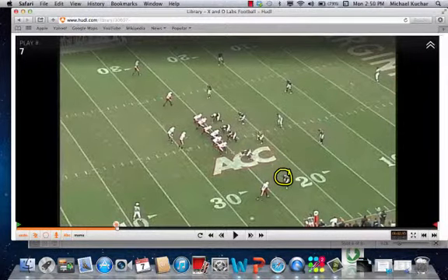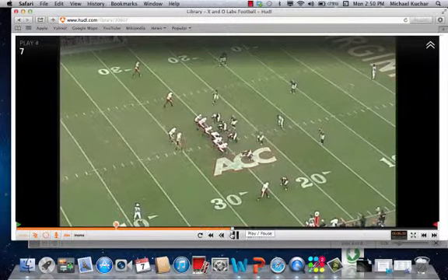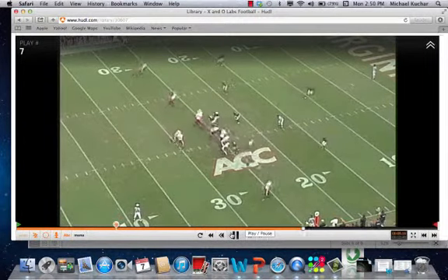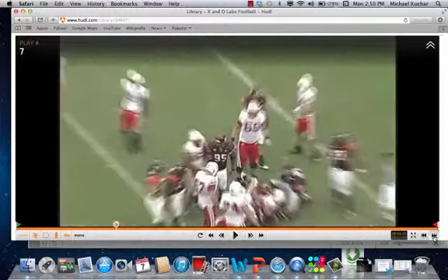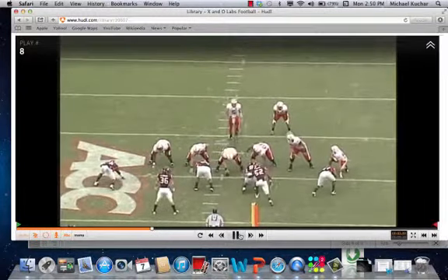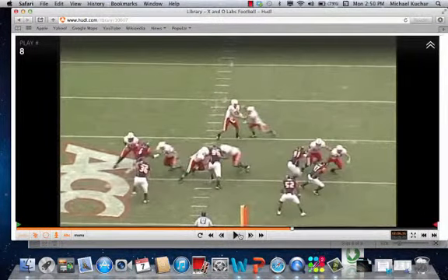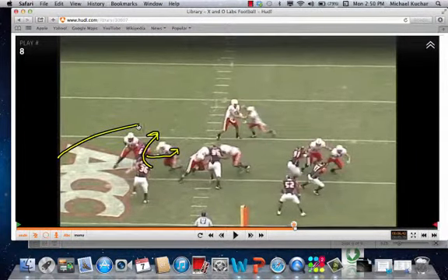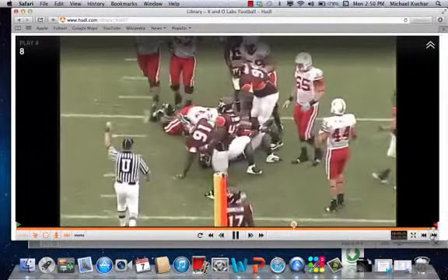Coming from the boundary as well. Getting run action here. Good hard stunt by that end — here comes the backer over the top and here comes the corner. The back is forced to cut it back right into the teeth of the defense.